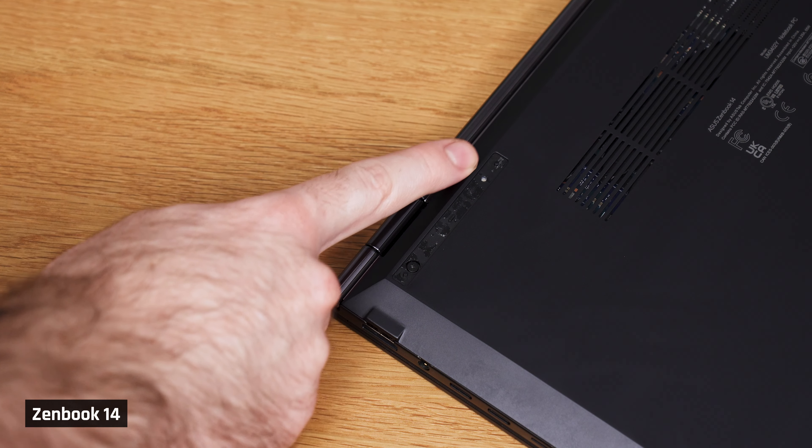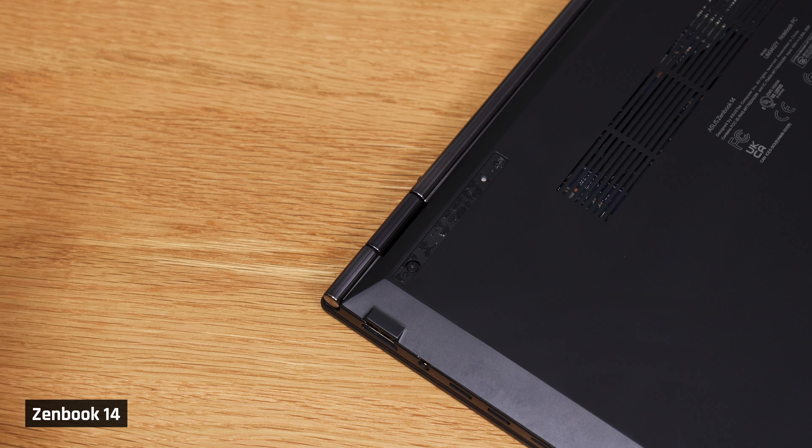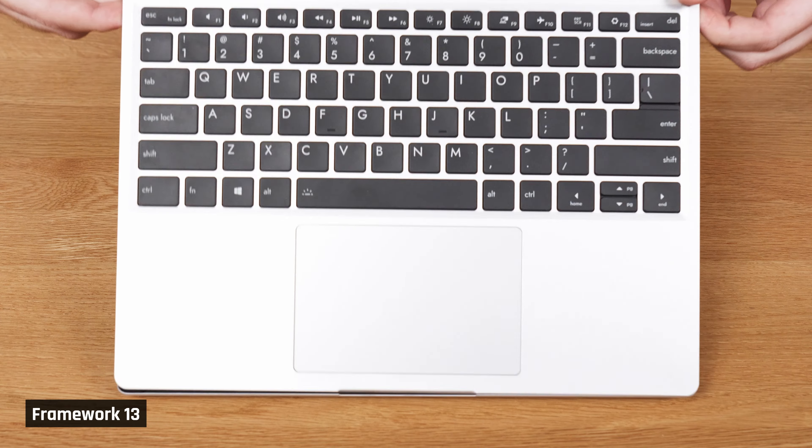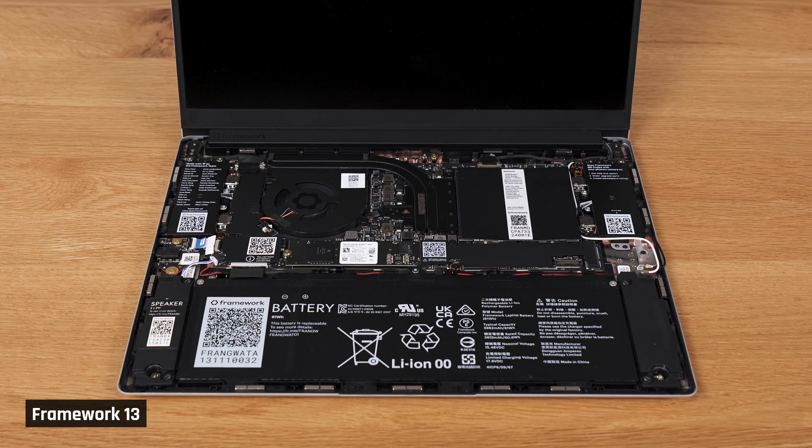If the back won't come off your laptop, it likely has screws underneath its rubber feet. You'll need to remove the rubber feet before removing those screws. Please note, a small number of laptops like the Framework laptop have their internals accessed underneath the keyboard deck. I'm going to treat this as out of scope for this video, as it's definitely a minority, but just don't be surprised if you find that.